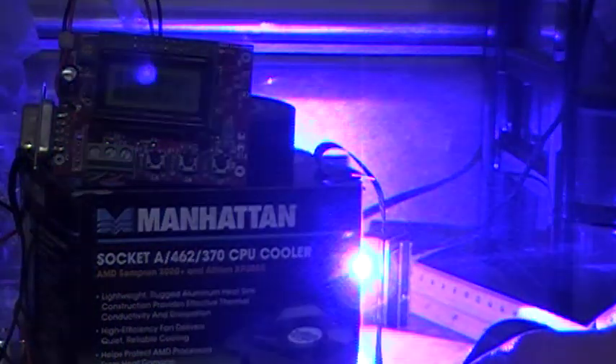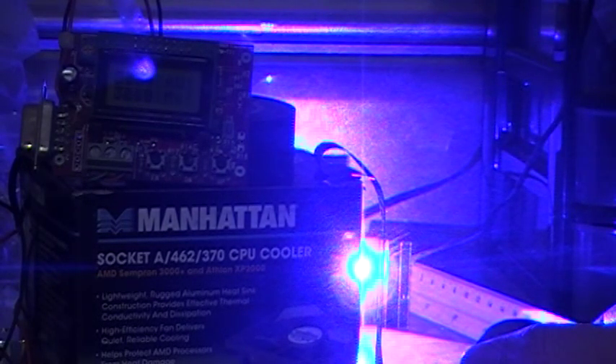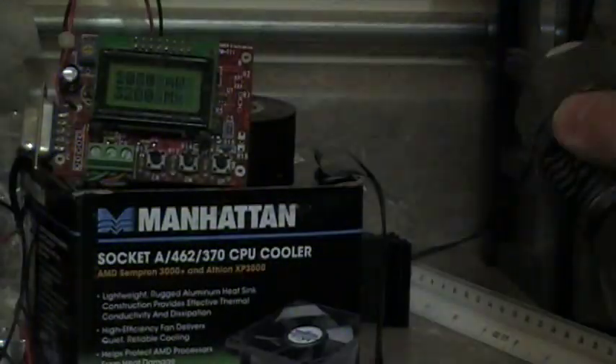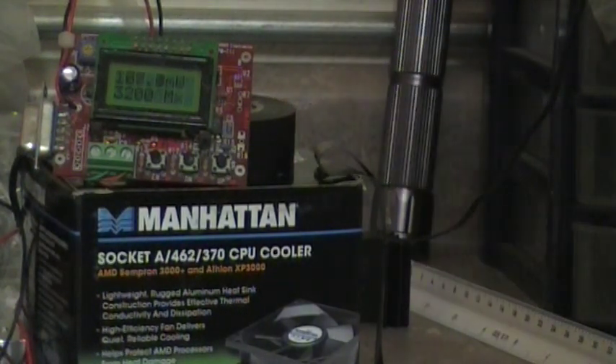Okay, they take a little bit to find it. There we go — maxed out, overflow. You can see it's maxed out.